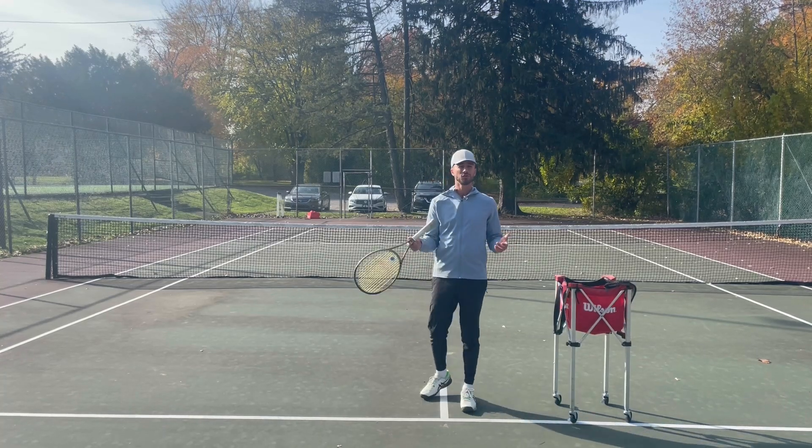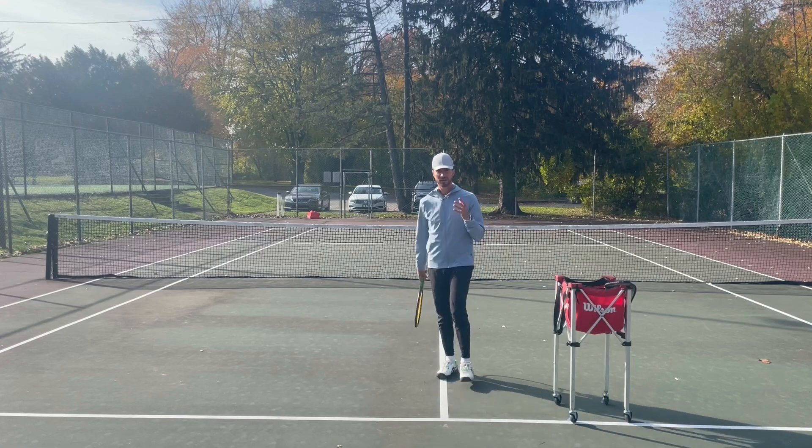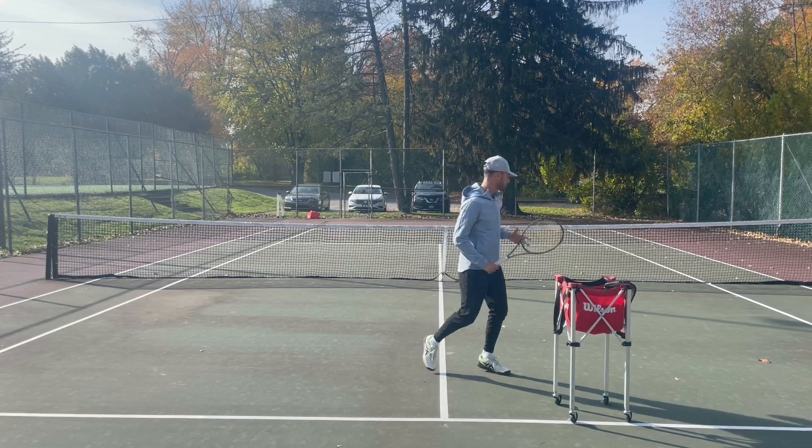Here are a couple tips to get to more balls and hit better volleys. The first thing I want you to think when you're on court: when you're up at the net, you want to make sure that you are on your toes.